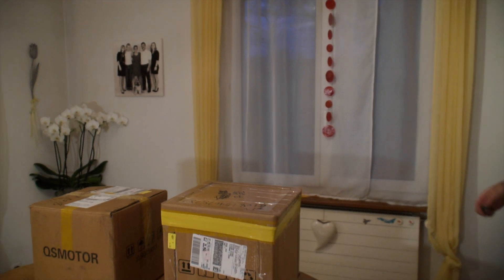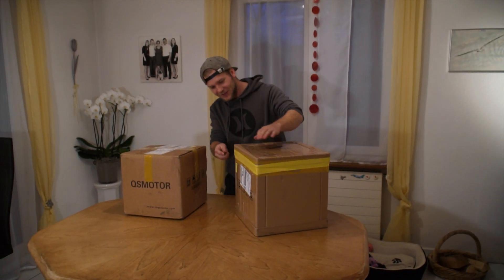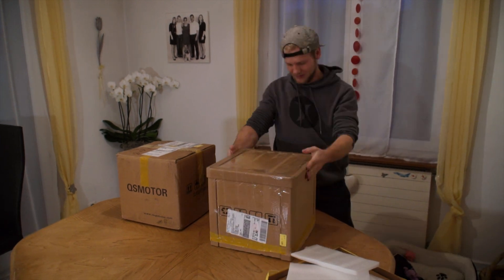You'll find more information on my channel, check it out. I've never ordered an item in this price category on AliExpress before, so I was a little bit nervous if I really receive it and how it goes. But everything was fine.